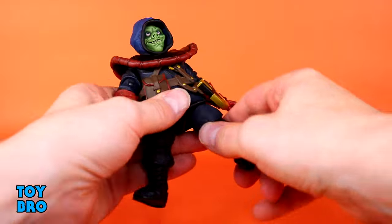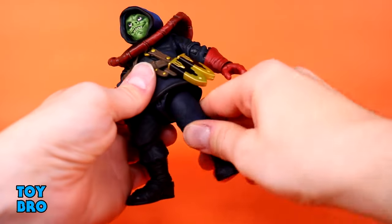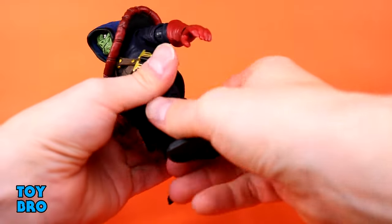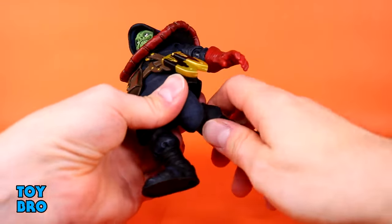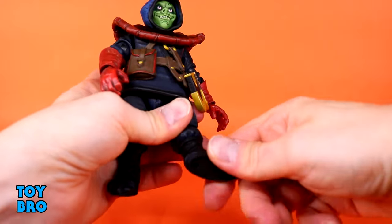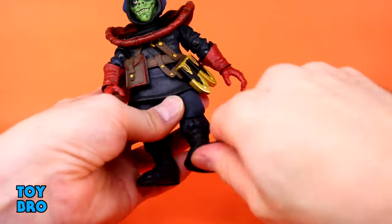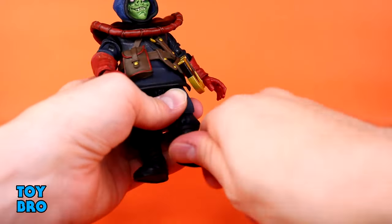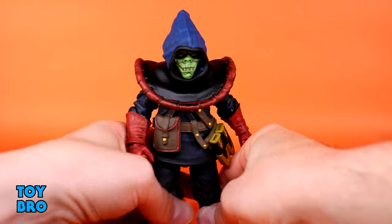Legs go out a good bit and they do kick forward a decent bit. You do have the tunic to deal with. You've got your thigh twist, single-jointed knees so you get 90 out of those, and then they swivel at the top of the knee. You've got rocker and hinges down at those ankles. The rocker is pretty decent — not a full-on broken ankle but it's good enough. The hinges are really nice down there too.